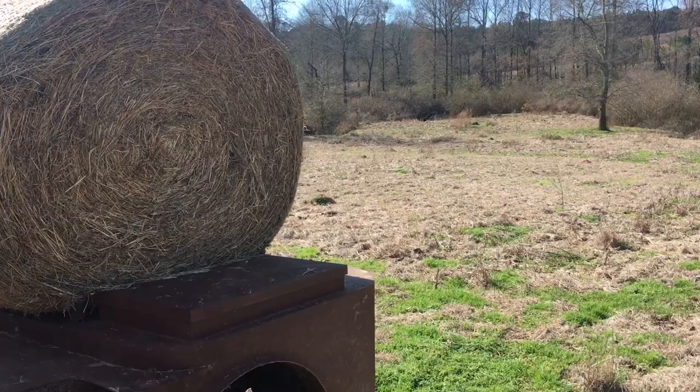Hey guys, this is John Scarborough. I wanted to show another little washout that we're going to work on today.